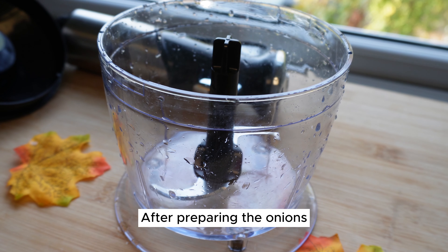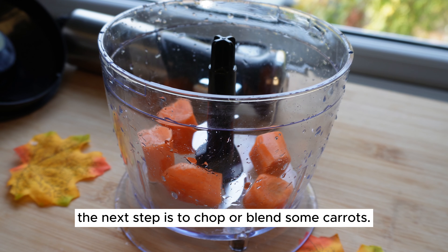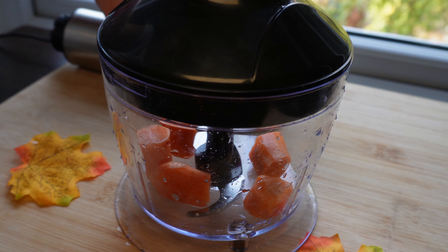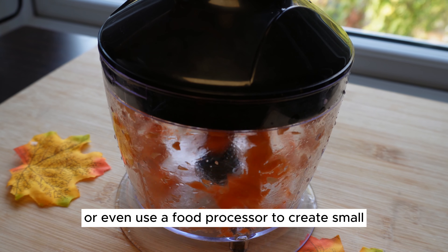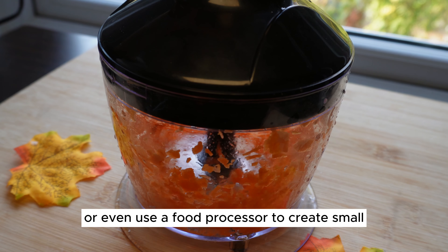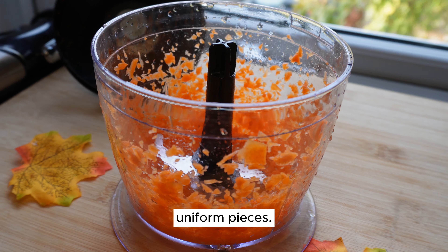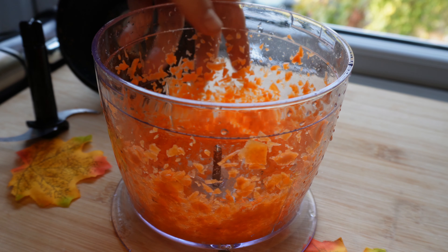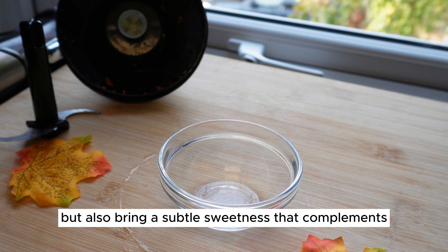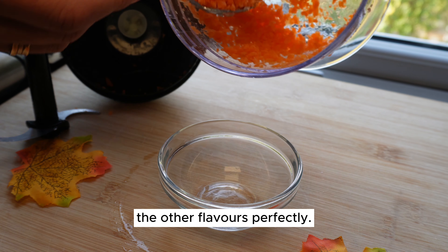After preparing the onions, the next step is to chop or blend some carrots. You can choose to finely chop the carrots or even use a food processor to create small, uniform pieces. Carrots will not only add a vibrant color to the dish, but also bring a subtle sweetness that complements the other flavors perfectly.